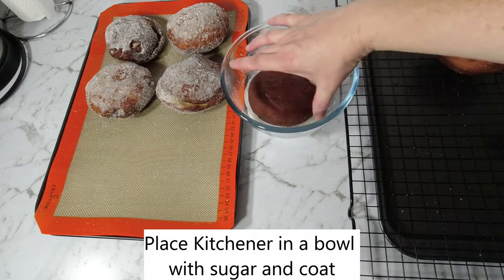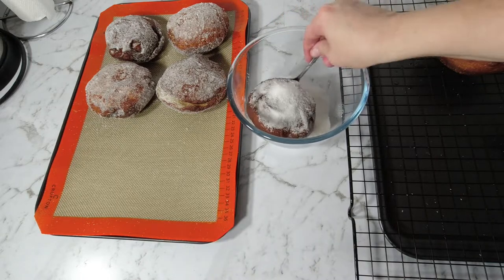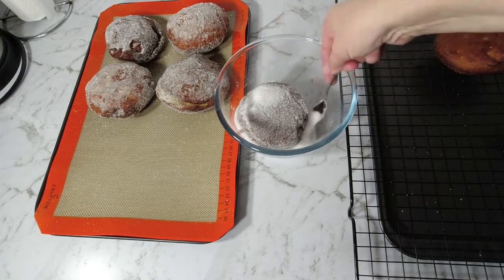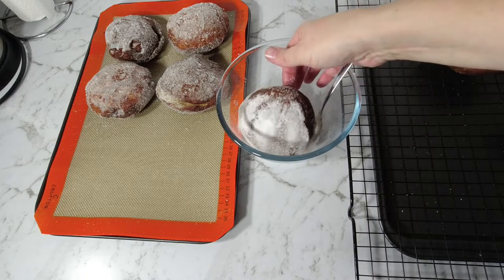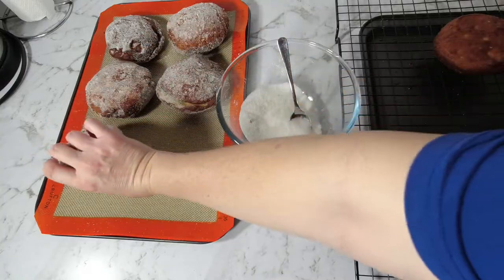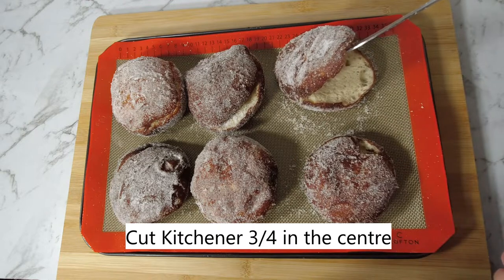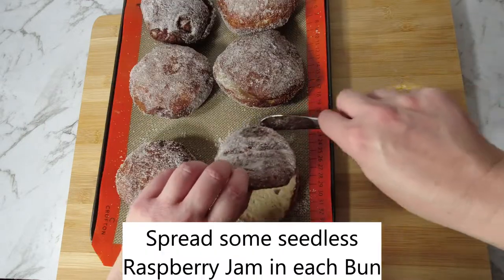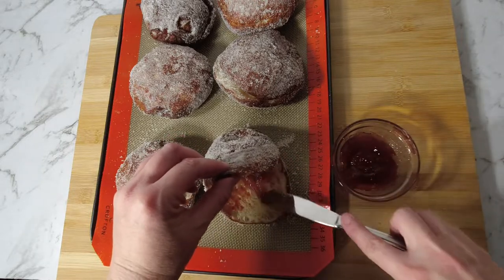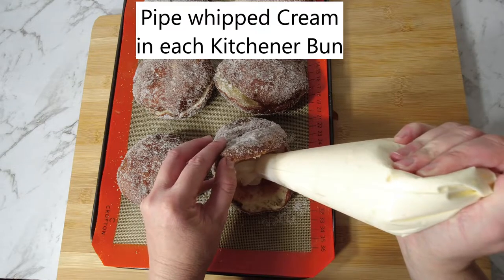In a bowl, spray sugar over the kitchener buns. Cut each kitchener bun three quarters of the way through the centre. Spread some seedless raspberry jam in each bun, then pipe the whipped cream into each kitchener bun.